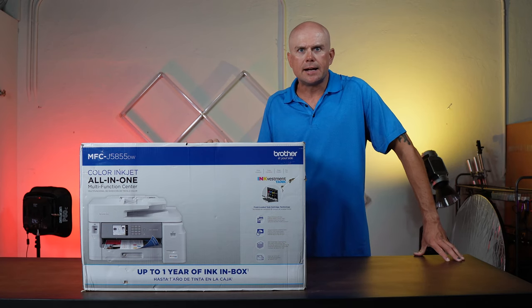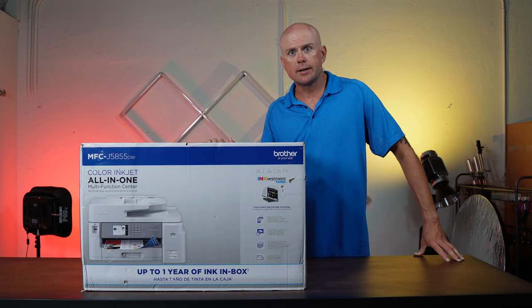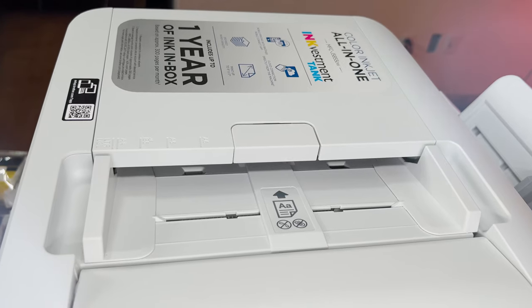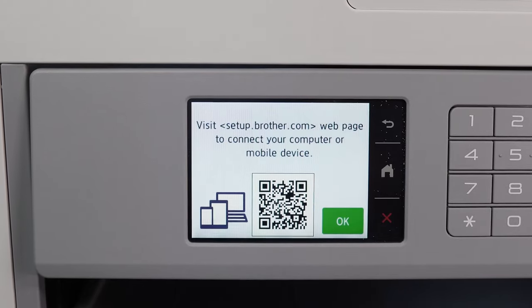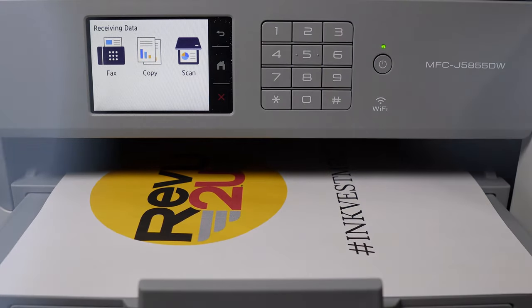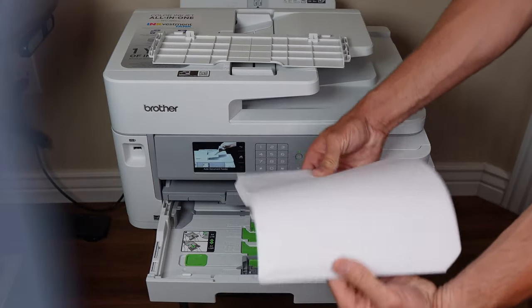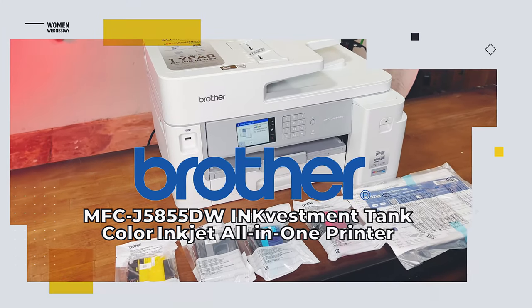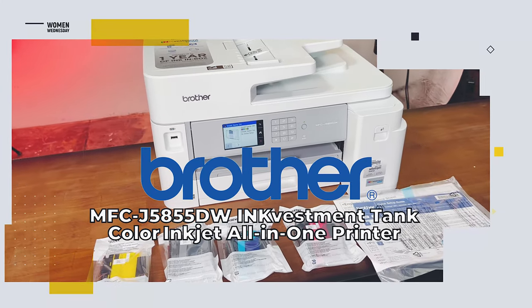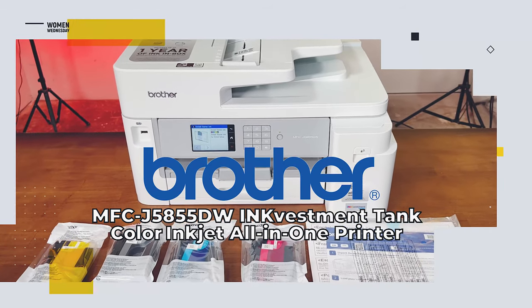My HP printer seems to be on its last leg, so I picked up this Brother all-in-one color printer. We're gonna give it a go and see if it's any better. Save time, money, and ink with the Brother MFC J5855DW ink investment tank color inkjet all-in-one printer.